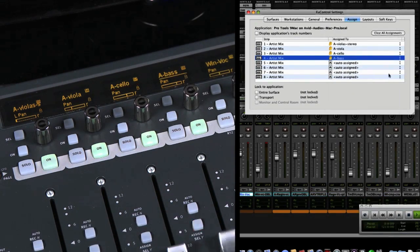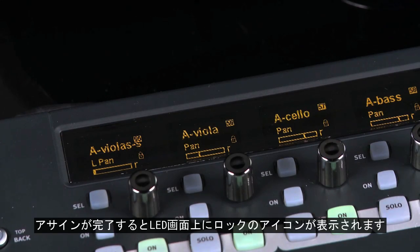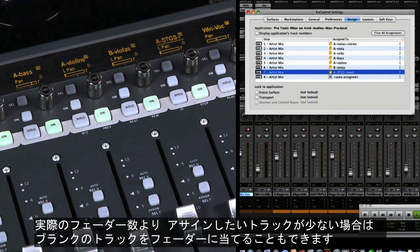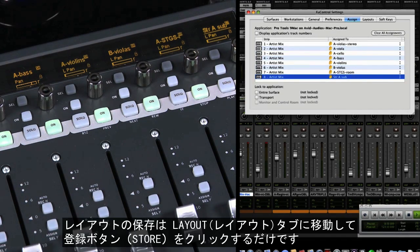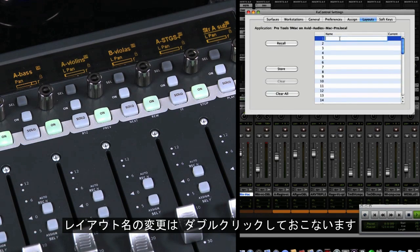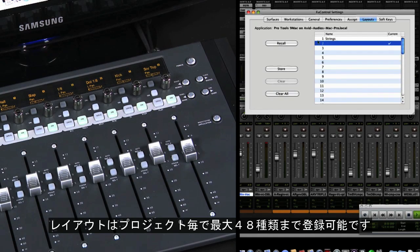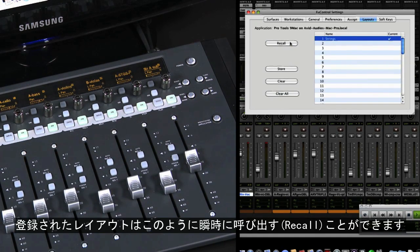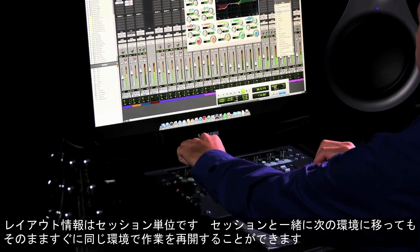Let's set up a couple of different layouts — first we'll create one for all the strings. For each fader, select the Pro Tools channel you'd like to lock to it; you'll see a lock icon appear on the OLED above the fader when a channel is assigned. You can insert blank channels for separation or when you have fewer channels than faders. Once you've assigned your faders, select the Layouts tab to save your layout, choose the layout location number, and store it. You can rename a layout by double-clicking the auto-assigned name. You can create and save up to 48 layouts per project — layouts are project-specific and will save with your project, so you can take your session to another workstation and have your layouts intact.